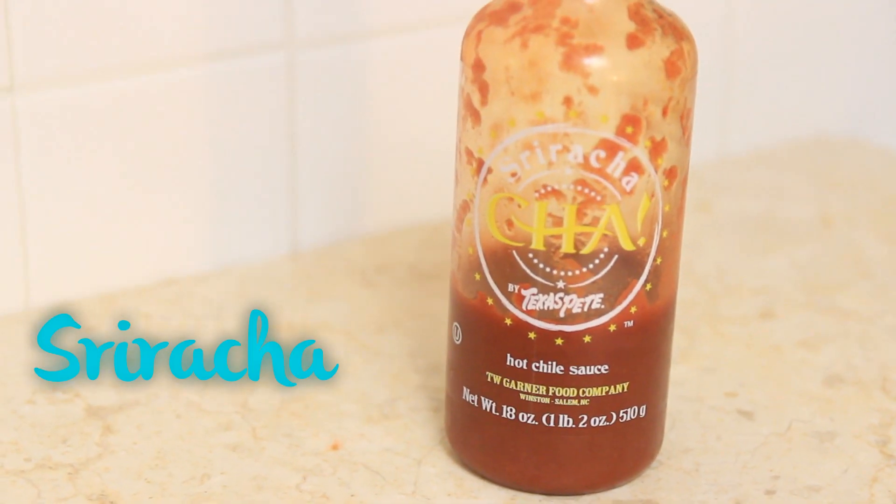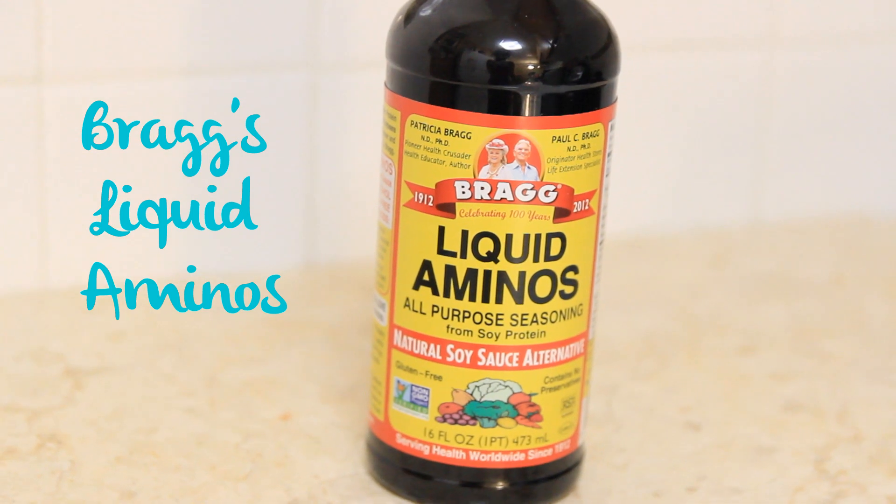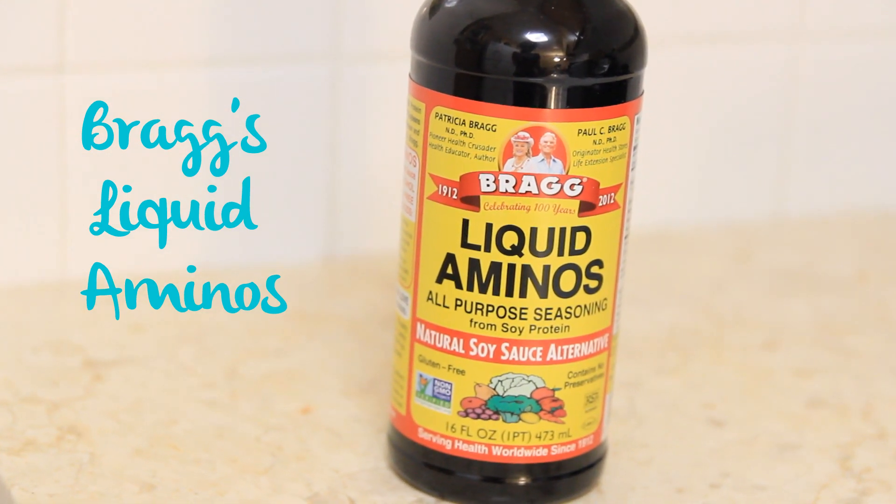Here are some tips if the meal you make doesn't come out the way you want it to. There are three things I use that really step my meals up. First is sriracha — can't go wrong with hot sauce, especially if a stir-fry came out kind of bland. The next one is Bragg's aminos, which is basically a substitute for soy sauce but it's gluten-free, a little bit healthier, and organic. Putting that on veggies or protein adds a lot more flavor and saltiness.